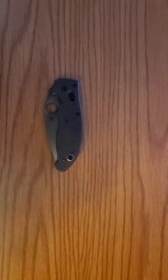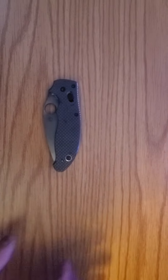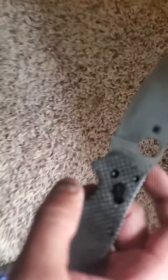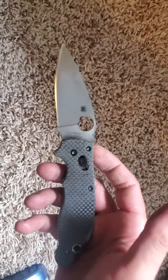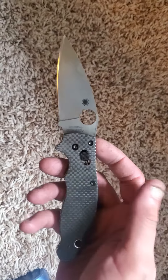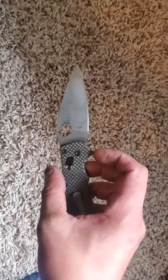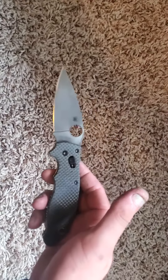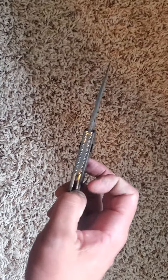Hey guys, welcome to another quick episode of Everyday EDC. My name is Tyler. I just want to show off my work of art here — let me get better lighting, I'm kind of winging this one. I did an acid wash finish on my Mannix II. I was a little scared about doing it because you guys know I love this knife, but it turned out pretty damn good.